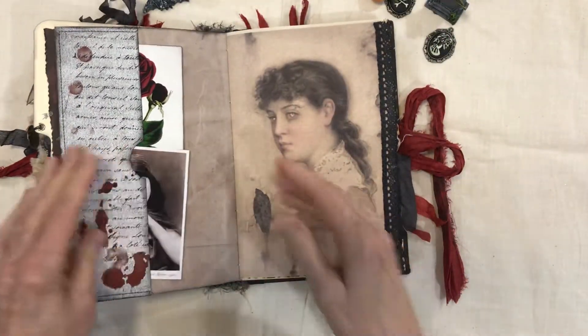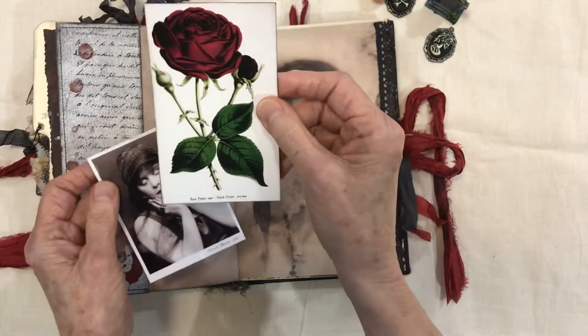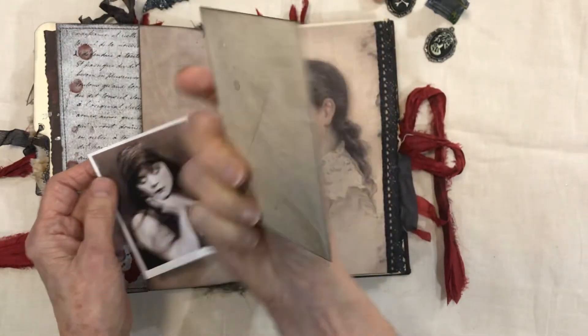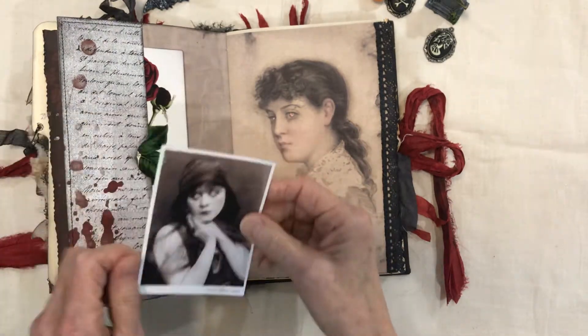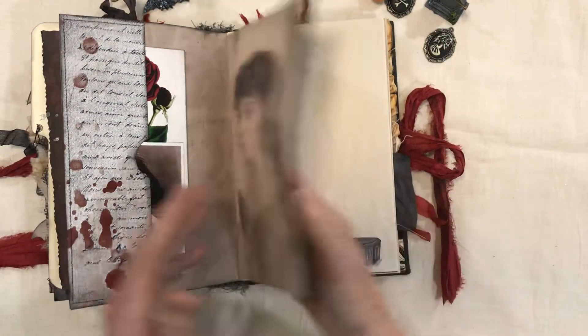This is the third signature. This is the black prince rose — there's journaling space on the back — and this is another vampire photo with journaling space. I think they did a great job with these pictures. Some more lace.